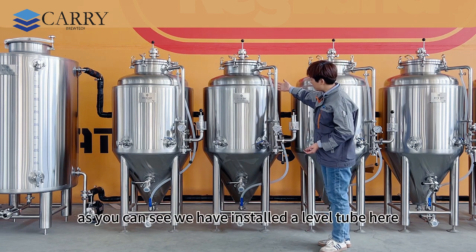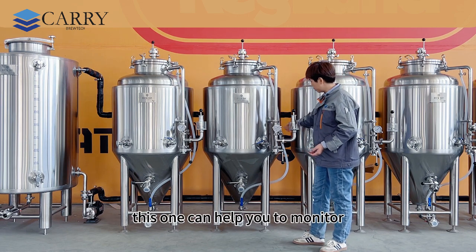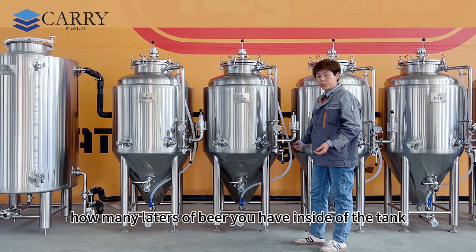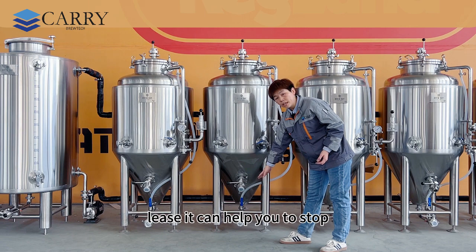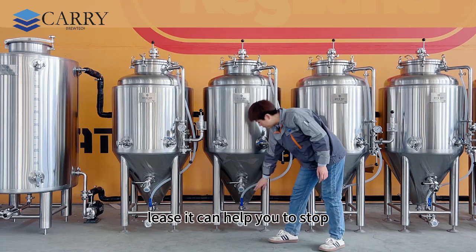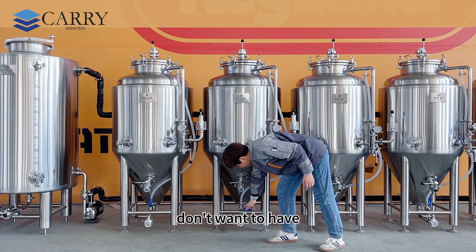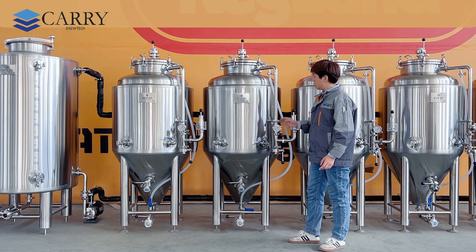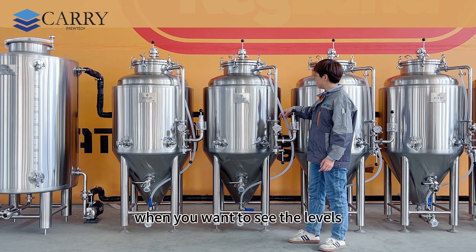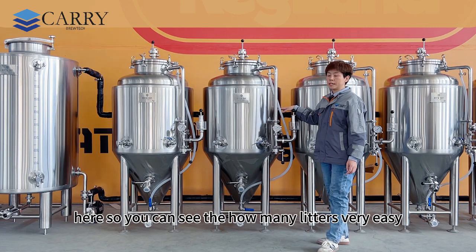As you can see, we have installed a level tube here so you can monitor how many liters of beer you have inside the tank. We have a ball valve underneath — you can close it to stop the level tube when you don't want liquid coming out, and open the valve when you want to see the levels. We've also added a liter sticker here so you can see exactly how many liters. Very easy.